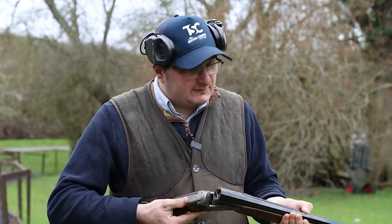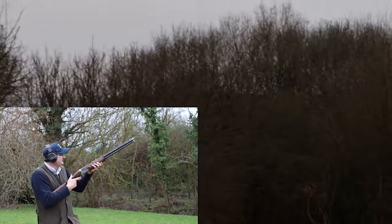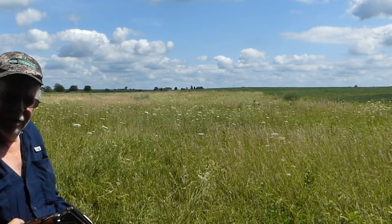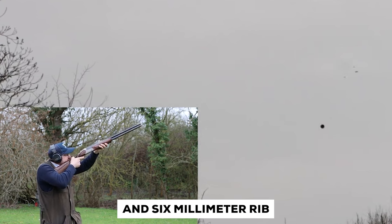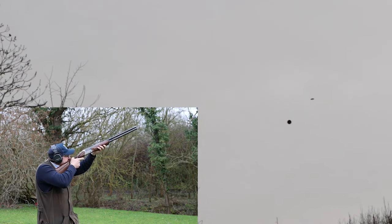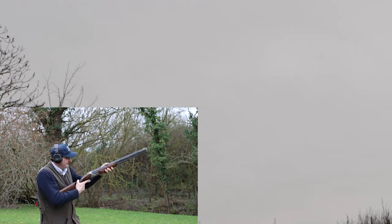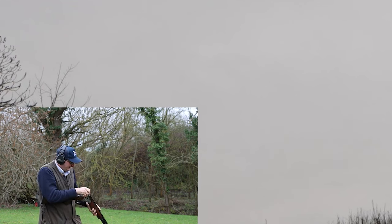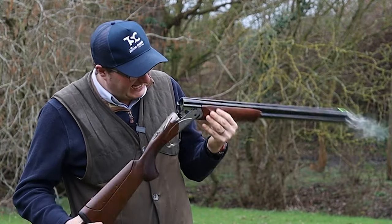As any discerning hunter knows, aesthetics matter just as much as functionality, and the Elos Elite 2 certainly does not disappoint. Functionality, however, is not compromised in the pursuit of beauty. The 12mm rubber pad on the stock effectively dampens felt recoil, ensuring that even on days with abundant game, the shoulder remains comfortable. The Tribor HP barrels, with their lightweight design and 6mm rib, are carefully tapered to perfection. They combine effortlessly with the 5 inner HP choke tubes to deliver optimal patterns, providing hunters with a reliable edge in hitting their targets consistently. Fabarm's 3-inch chamber allows for versatility in ammunition choice — whether it's fast-flying quail or elusive pheasants, the Elos Elite 2 is equipped to handle a wide range of Upland game with precision and accuracy.